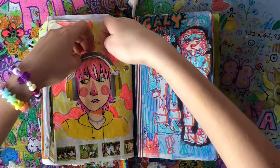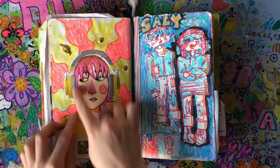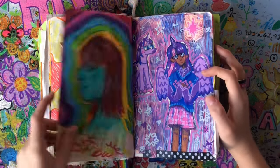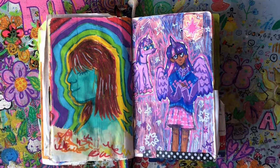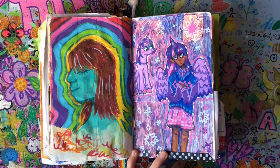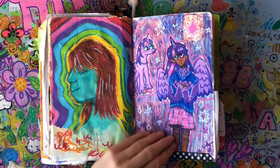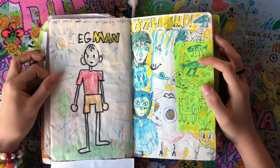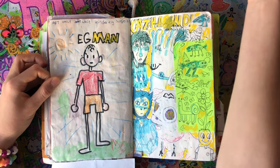Here I got some headphones, cut them out from the packaging, stuck them in the sketchbook, and drew a person wearing the headphones — that was really cool. Here's my OC Sally just being sad, because she always is. Smurf energy — she's got blue skin. Then we have Twilight Sparkle because she's my favorite. I was a ginormous MLP fan and I still kind of am. Then there's the Egg Man, drawn with really crappy art supplies from Kinder Egg surprises I found.